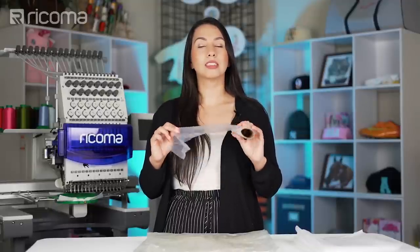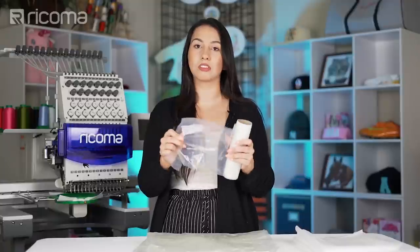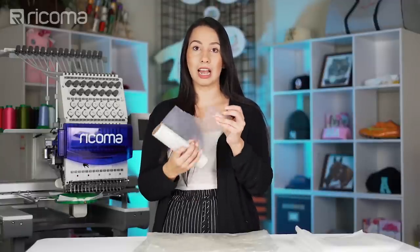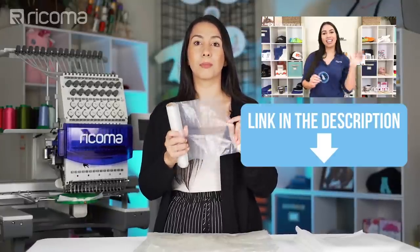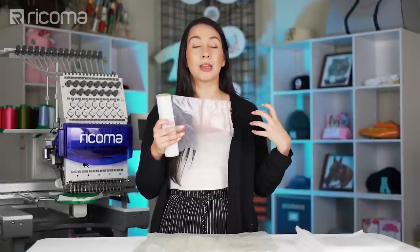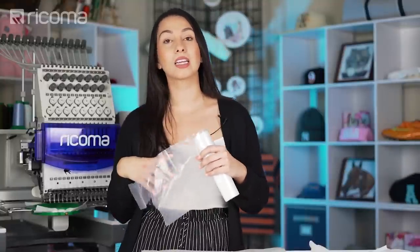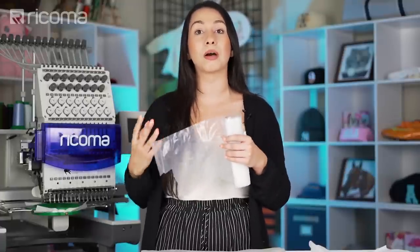Sulky has different types of Solvy — this is the Ultra Solvy, which is the heavier type. It has very little stretch and is really heavy-duty, so you can use this as a backing on projects like organza or mesh. You can also use it for patches because it's not going to make the patch pop out. When creating patches, I like to use this when I've already created the patch on a different piece of fabric, then adhere it here and do the final satin stitch. Just watch out for density — too many stitches packed into a tiny area could cause it to pop out of this type of backing.